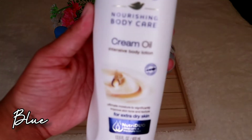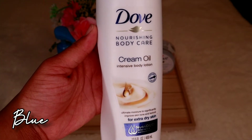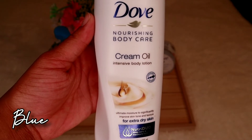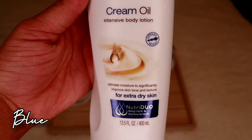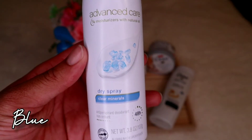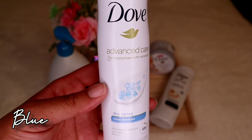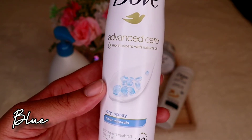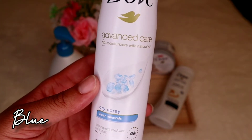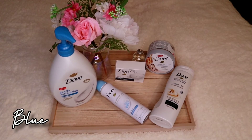It kind of dawned on me that all the products in this set are Dove — shout out to Dove! For lotion, this is Dove's Cream Oil Intensive Body Lotion for extra dry skin. It already has oil in it, gives a nice shine so you know you're moisturized and hydrated. For deodorant, it's the Dove dry spray Advanced Care in Clear Minerals — it really doesn't have a smell, so if clean was a smell, this would be the dry spray for it.